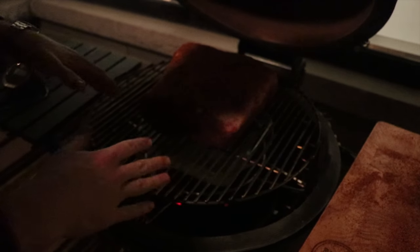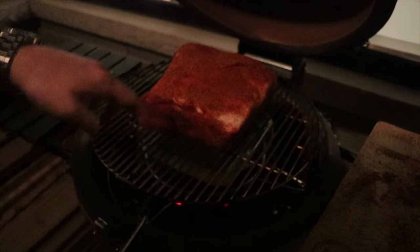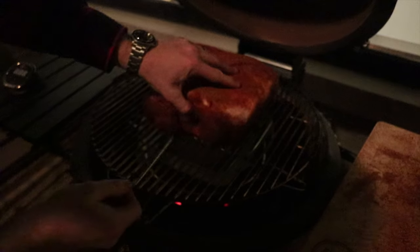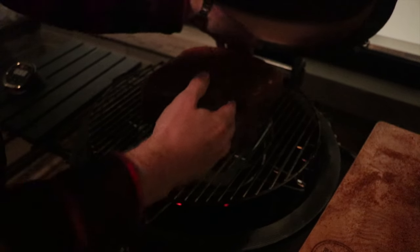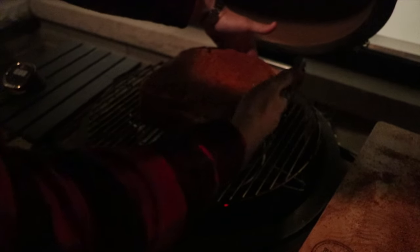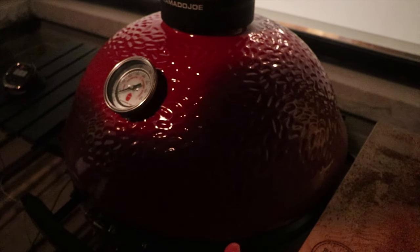We're transferring the pork butt over with the fat side up, which allows the fat to render down into the meat. We're cooking indirect, so we don't need the fat side down to protect from direct heat — the slow roller is already displacing the heat. We find the bones on the pork butt and insert the temperature probe into the thickest part, making sure not to hit the bone since that can impact the temperature reading. We've got one bone here and another on the other side, and the probe is in the thickest section. Now we close down the lid and let this go for the full 12-hour cook.